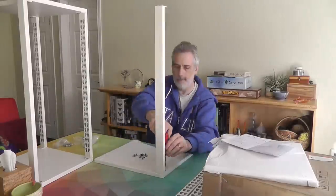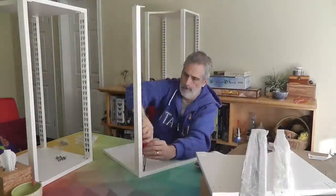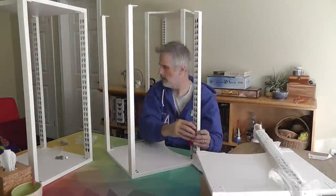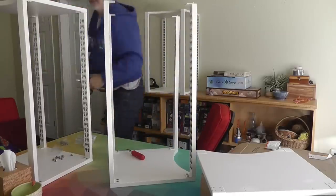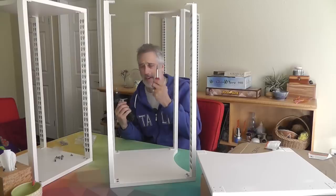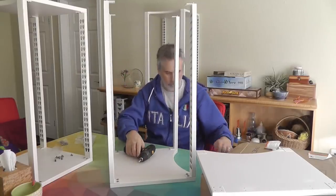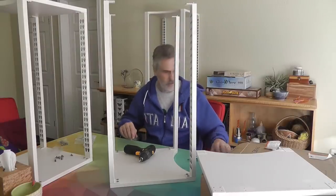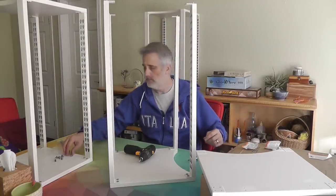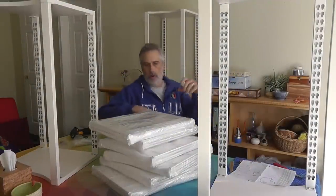Jen walked by and saw me screwing manually. She went out and grabbed a drill for me, so this should make the last few screws a bit quicker. Except I just tossed the screw aside. Oh dear.